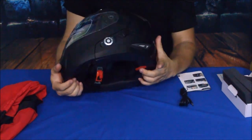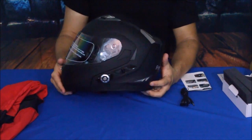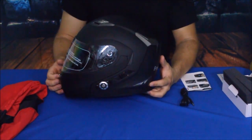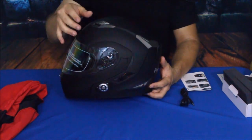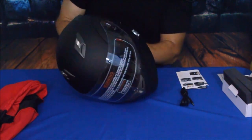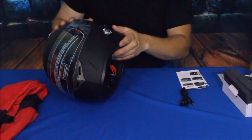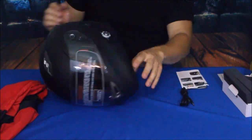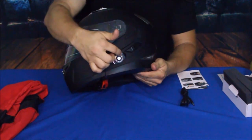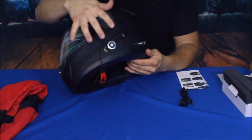First off, we have the design. This is the matte black finish. They do have a few other designs — go ahead down in the description below and there will be a link to this on Amazon. Don't forget to check out our social media, hit that subscribe button, and always hit that thumbs up button. On the side here, this little knob is actually the control for your Bluetooth.